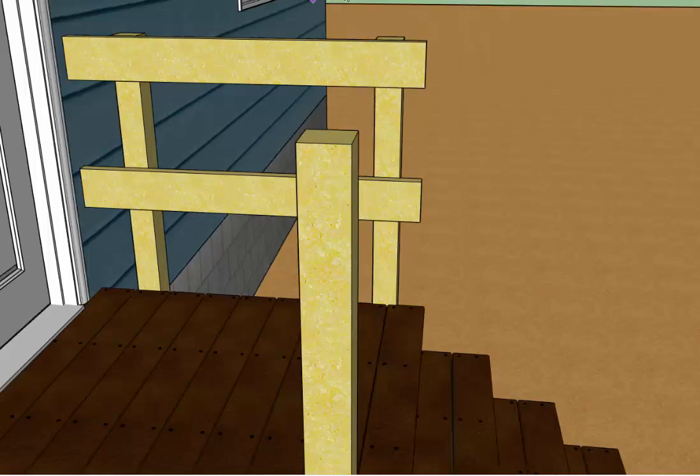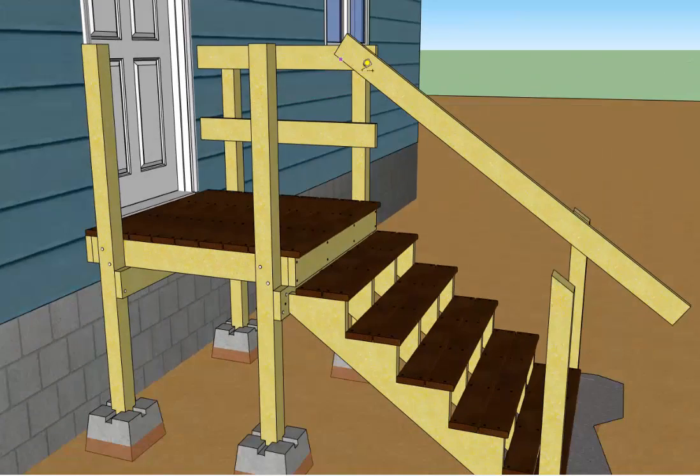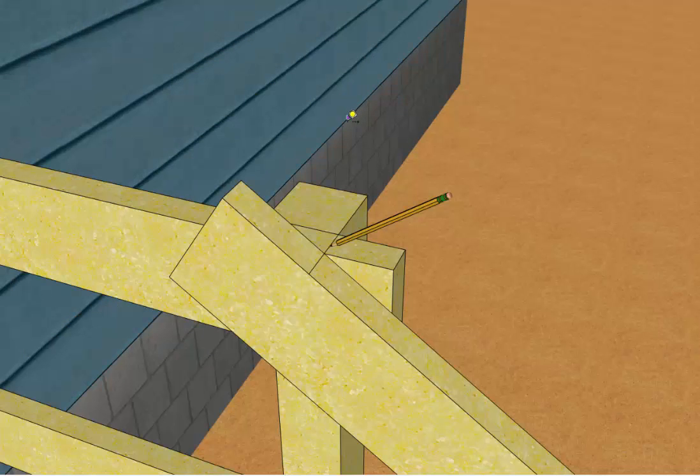Once you've got those installed, take a full-length board and hold it up in position — flush with the top edge of the cap, and lining up with the point where the top rail is going to intersect with the post. The goal is to carry the front edge of that post and draw a line across the top rail you've already installed, and also draw a line on the stair rail.